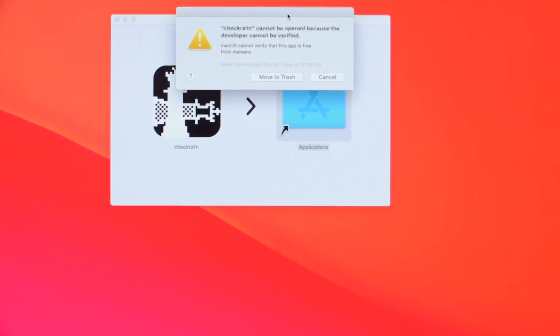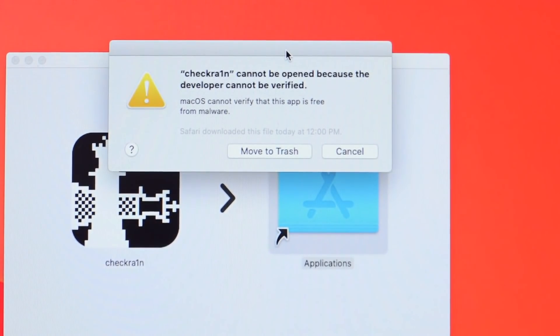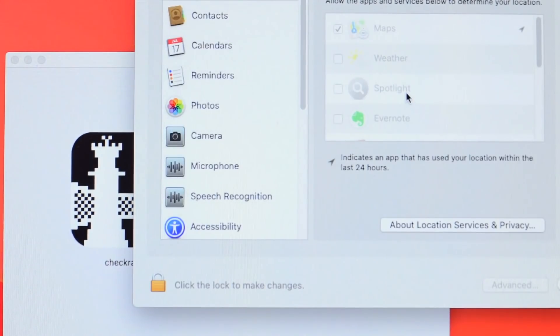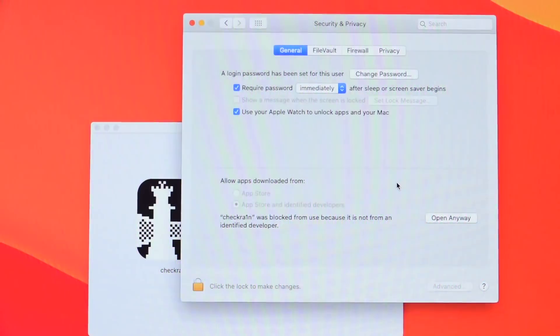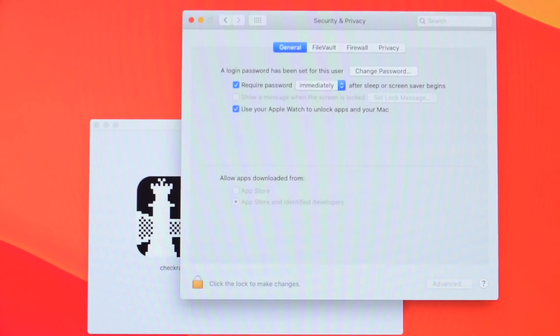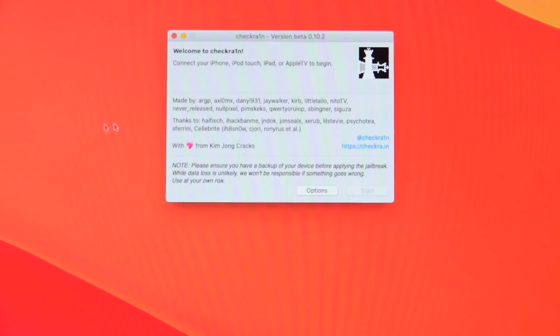Open your Applications folder and open checkra1n. The first time you attempt to, you'll receive a message saying checkra1n cannot be opened because it was downloaded from the internet and the developer cannot be verified. Click 'Cancel,' then open System Preferences, go to Security & Privacy, and then General. Toward the bottom it will say checkra1n was blocked from use because it is not from an identified developer. Click 'Open Anyway' and then click 'Open' to the pop-up. This is just Apple's security implementation to prevent malware.